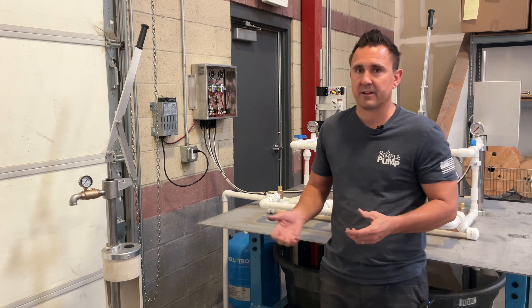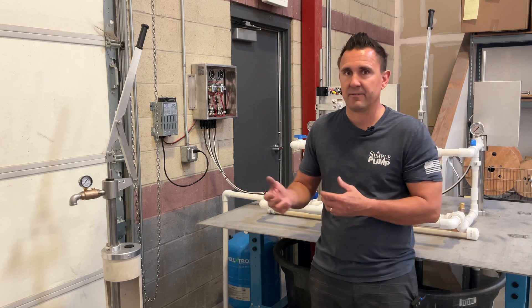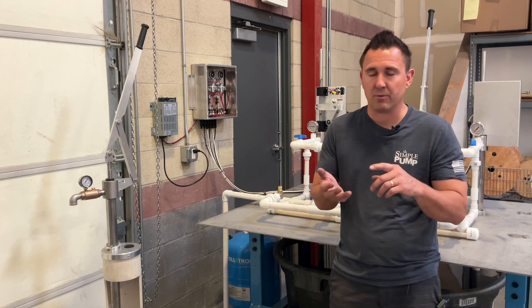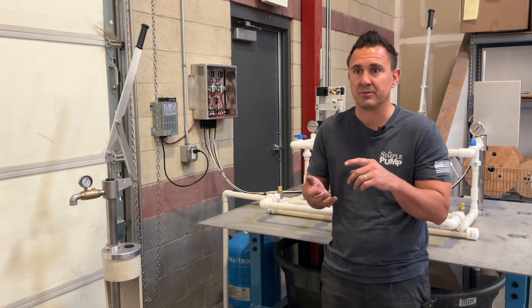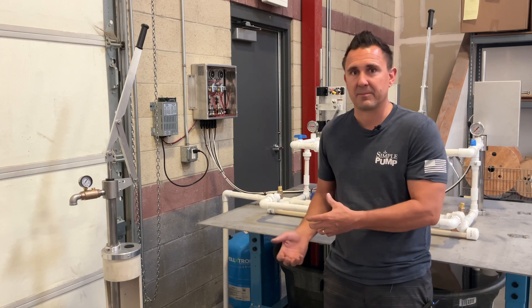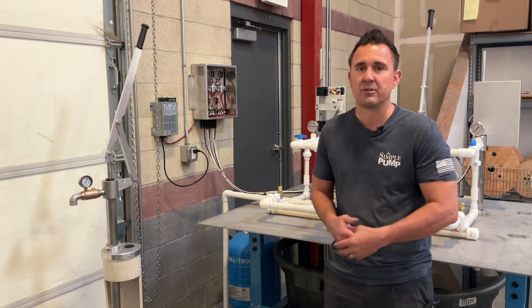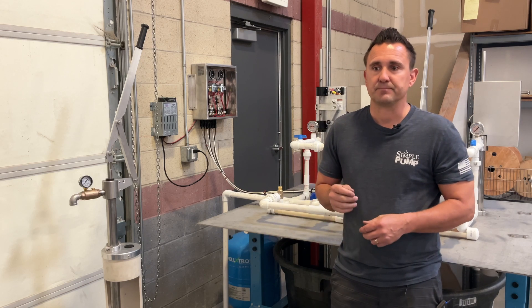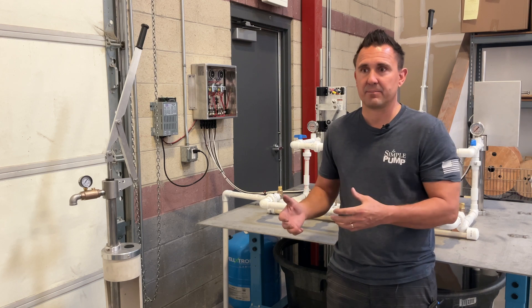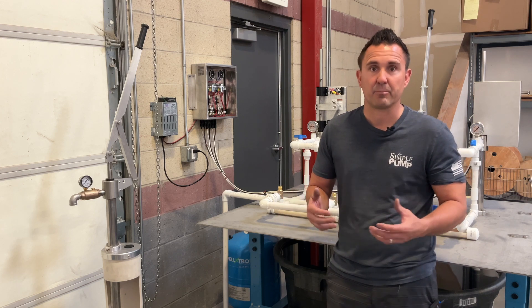The nice thing about using a hand pump to fill that tank is that if you need to flush the toilets, wash dishes, or take a quick shower, you can use your hand pump to fill up that tank and then use those things like you normally would. That's really the benefit of using a hand pump to fill up your pressure tank — or pumping into pressure.